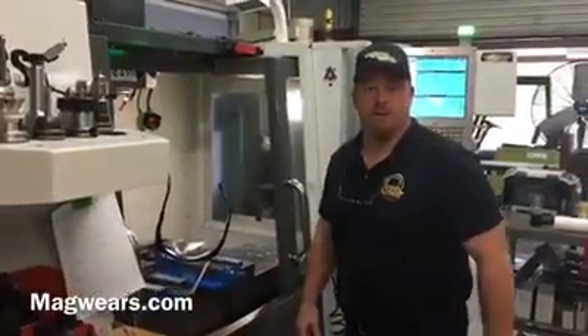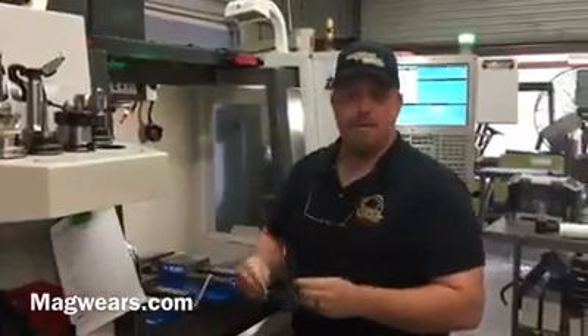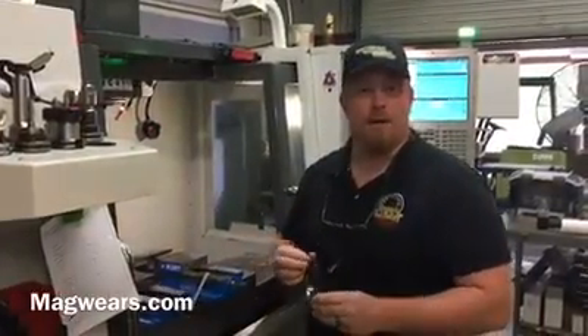Hey guys, how you doing? My name is Eric with Upper Limit. We're at Performance and Machine Shop. Kevin Tinsley stopped by and he's with magwares.com, MagWares.